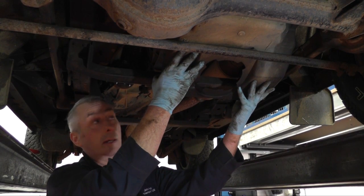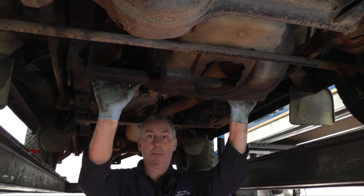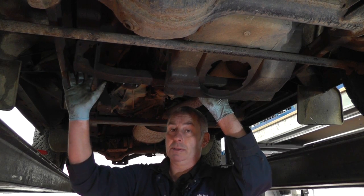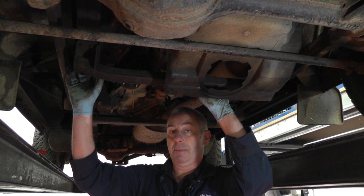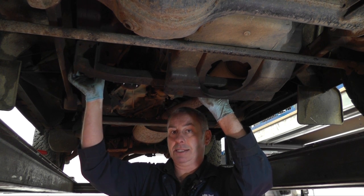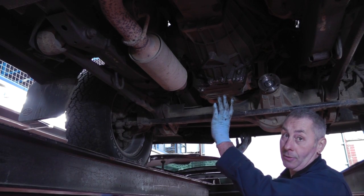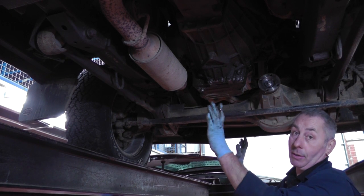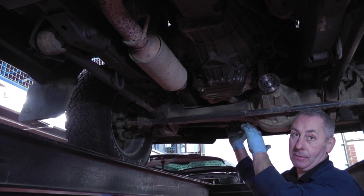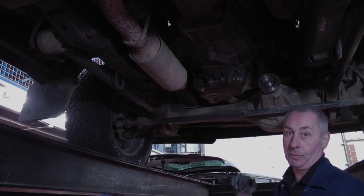We've lowered the under tray so we can gain access to the exhaust. We're now going to remove the rear cross member. The cross member bolts are captive nuts and only M8, so they are likely to snap — if you have any heat it's nice to get a little bit of heat on the nut before removing them. Remove the engine under tray to gain easier access to the exhaust flange bolts. If you're not on a two-post ramp you will have to raise the vehicle body to get enough clearance between the sump and the axle to remove the under tray.